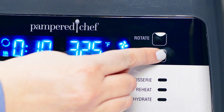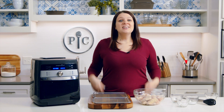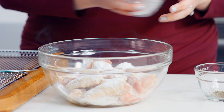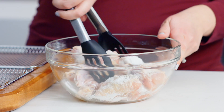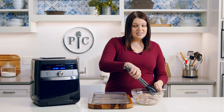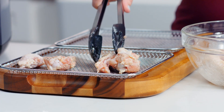The rotate setting turns the rotisserie and basket accessories. Now that we've covered the settings, let's start cooking. I'm going to use the air fry setting to make chicken wings. Here's one pound of chicken wings that I've already patted dry with paper towels. Add baking powder, salt, and pepper — combine this together and let it sit for five minutes.